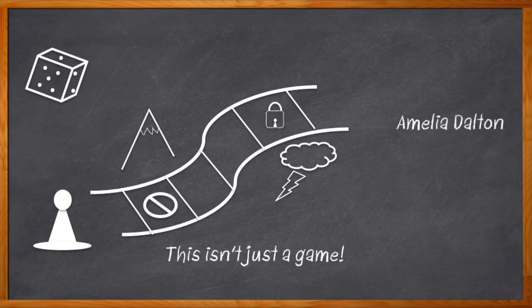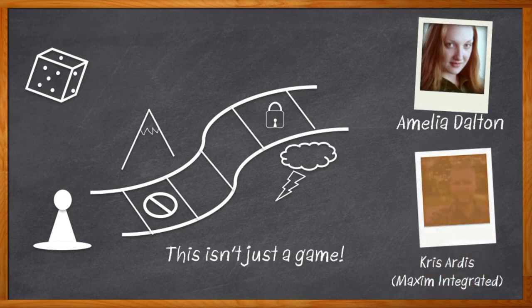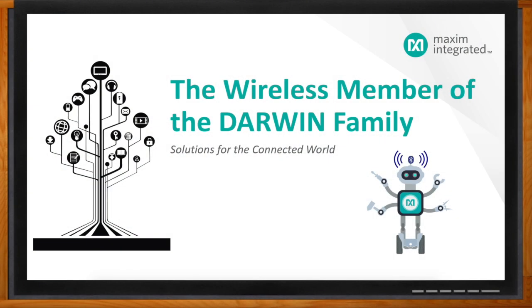Hi, I'm Amelia Dalton, host of Chalk Talk. In this episode, Chris Artis from Maxim Integrated and I check out Maxim's new wireless member of the Darwin microcontroller family. We take a closer look at the details of its Bluetooth-based connectivity, why it will lend itself to smarter applications, and how it can replace multiple microcontrollers in your next wireless design. And before we get started, don't forget to click that link — there you can find even more information about this topic from Maxim Integrated.